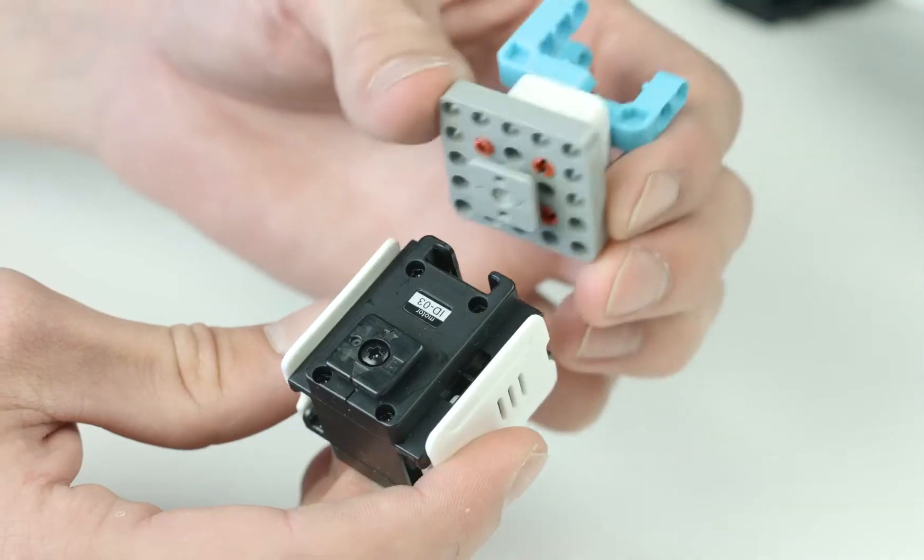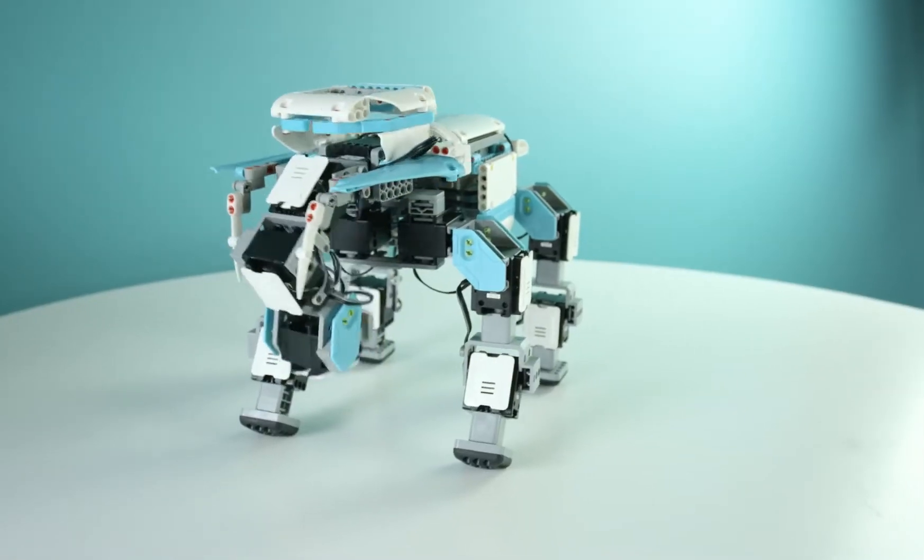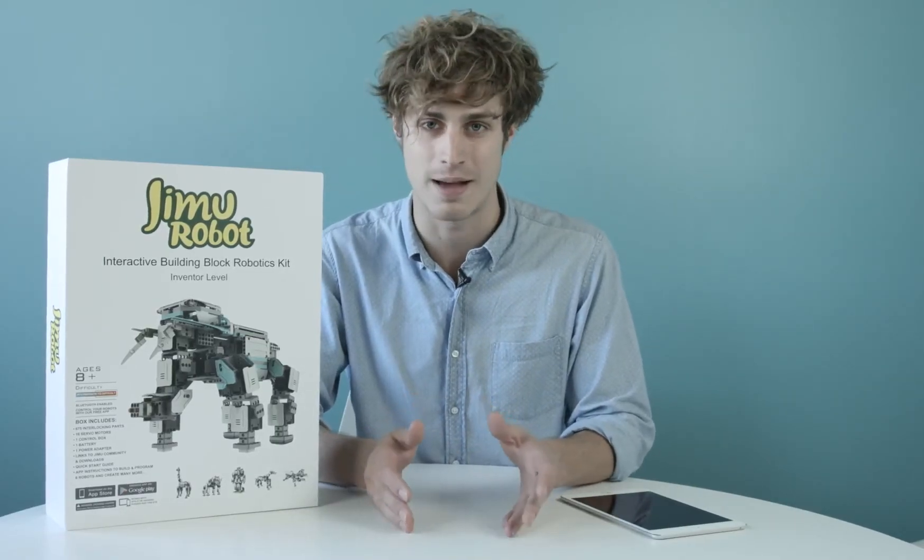Hi, I'm Joey, and this is the Gmoo Robot Inventor Kit from UBitech Robotics. Gmoo is a sophisticated robotic building block system that gives you the power to create and program your own robots. It's a fun and exciting way to engage in hands-on learning in STEM.